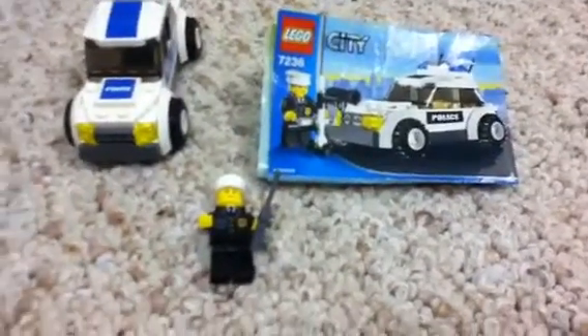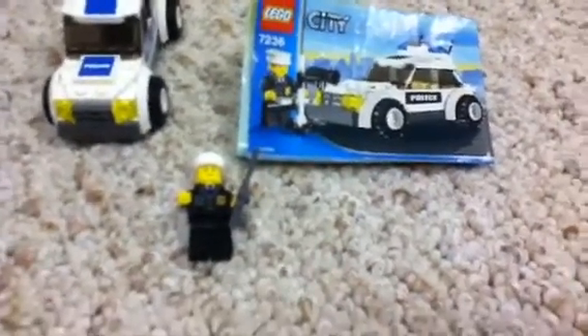This comes with one minifigure and one police car. I do not know how many pieces there are, or what the set name is, but it comes with one minifig.